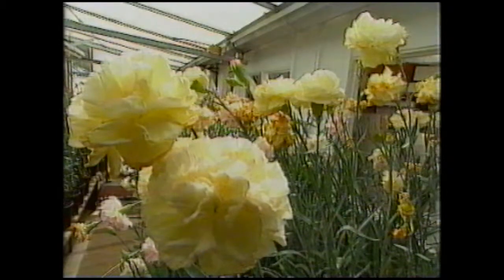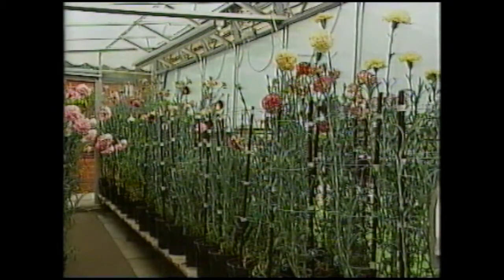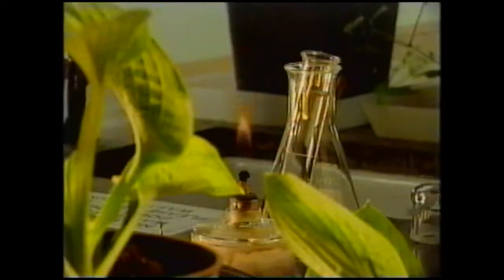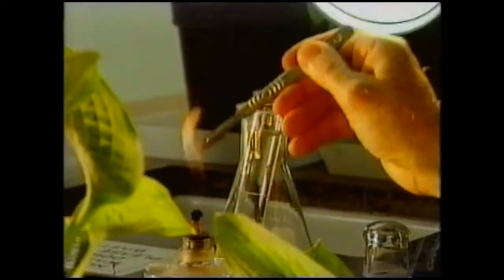Gardeners have been taking cuttings like this for centuries. But now, this is called cloning. It involves taking a tiny slice — a collection of cells — of a plant near the base of the stem. It's put into a nutrient medium, kept warm, and new plants grow. So it's similar to taking a cutting, but different.